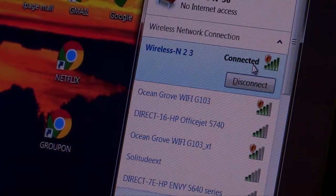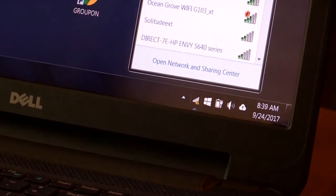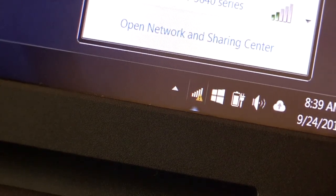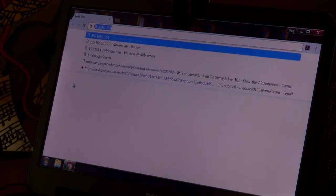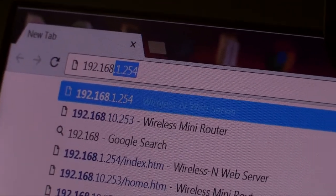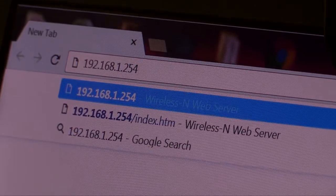Now we are already connected to Wireless N, but we can see down here you have the triangle. So we want to connect the device to the internet or the hotspot in the campground. Once we get it connected and we have the little triangle, we're going to move over here. I have Google Chrome — that red, yellow, and green disk. Our browser window is going to open up and I'm going to type in the numbers 192.168.1.254.